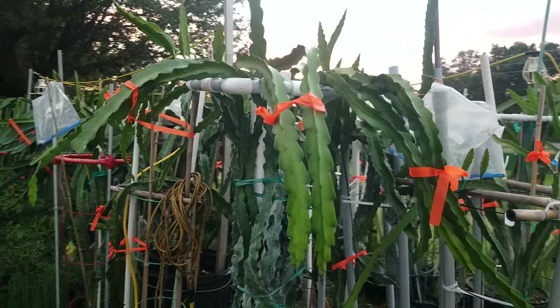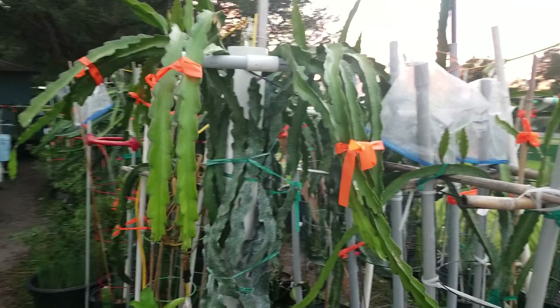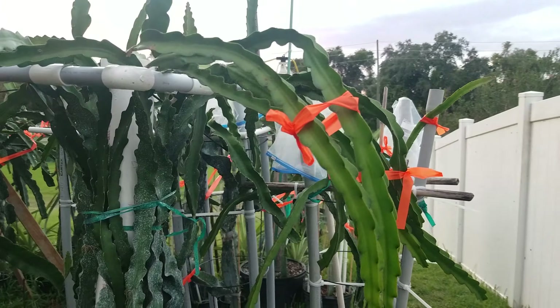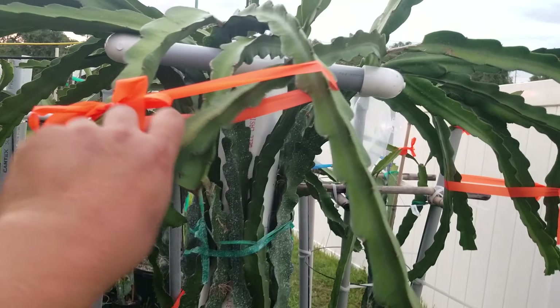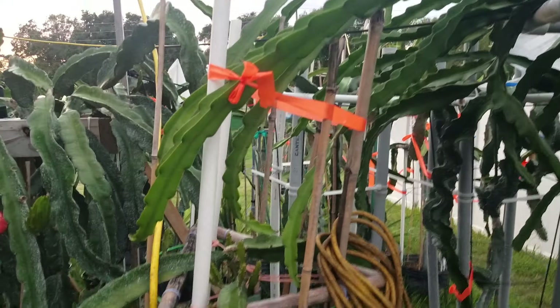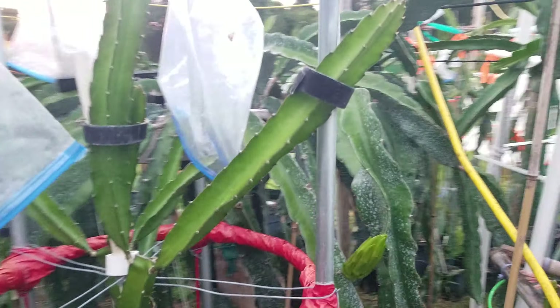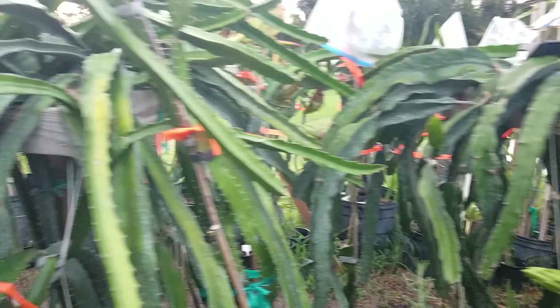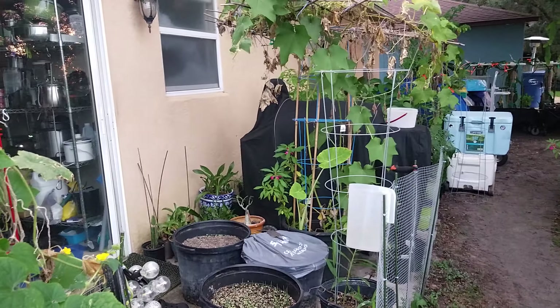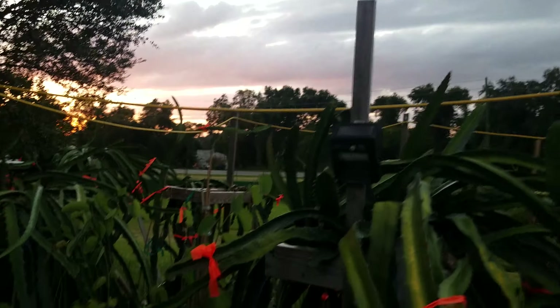Hello everyone, Cove Harmonies Dragons here. Preparing for Hurricane Ian, I've got multiple branches tied together so they have more resistance and don't fall off. I've tied them onto other ones to keep them from blowing over so hard. I used some velcro as well. This side is between the house, and the wind will most likely come from that direction, so the other side I'm not too worried about.